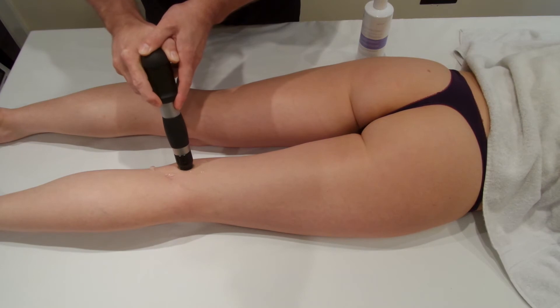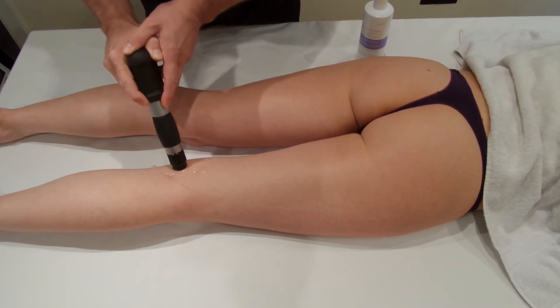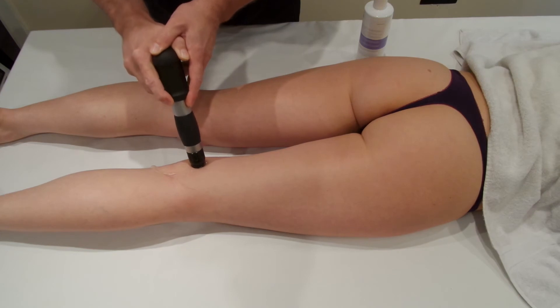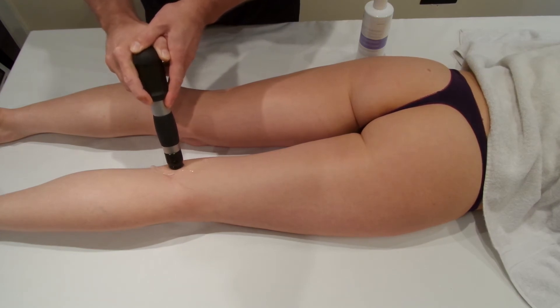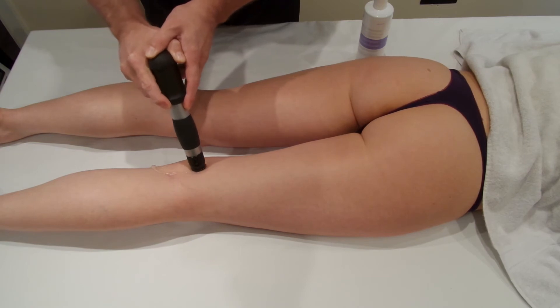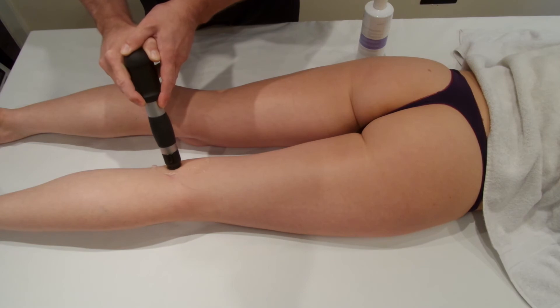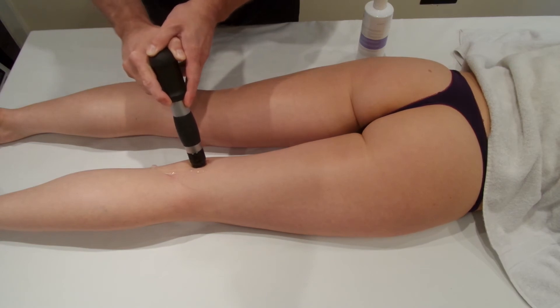You can use this technique on the upper hamstring tendon at the insertion. The video is the same, actually, as doing the insertional tendonitis, so please watch that video if you want to see how this is done at the opposite end.